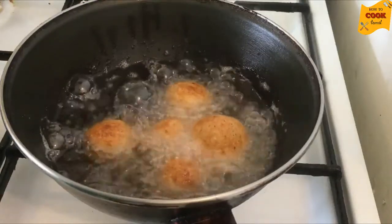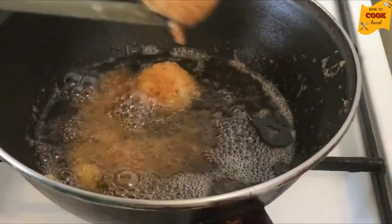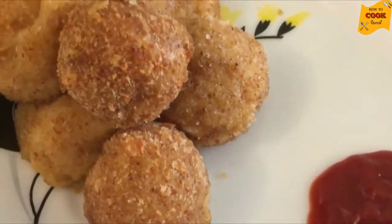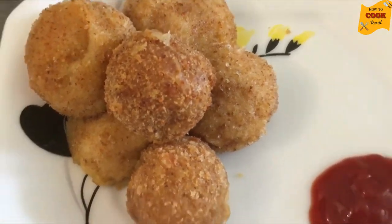The color is golden now. The cheese is ready. You can put it in the pan. This is the recipe for evening time.